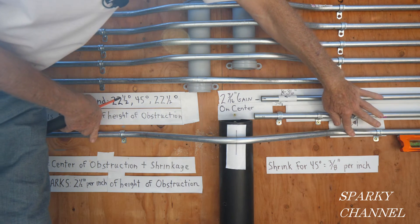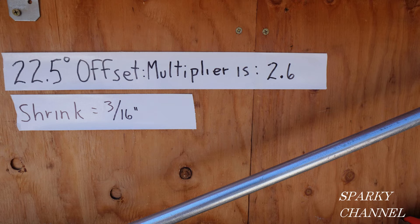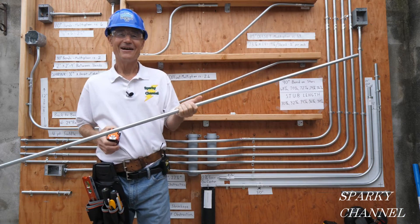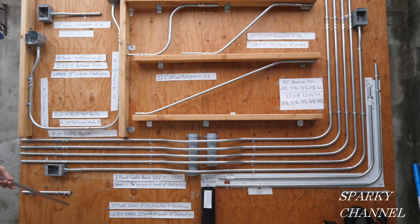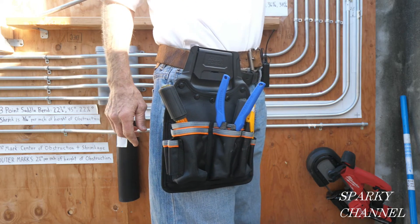For reference, here are the shrinkage values for common offsets: 10° offsets = 1/16" per inch of height; 22° offsets = 3/16" per inch; 30° offsets = 1/4" per inch; 45° offsets = 3/8" per inch. If you know your shrinkage when running conduit, it might save you some money — if you know a certain length will be sufficient, you don't have to break out a brand new piece of conduit.